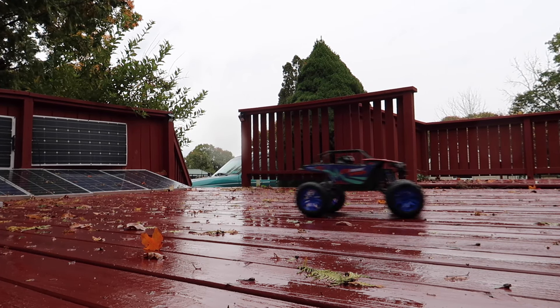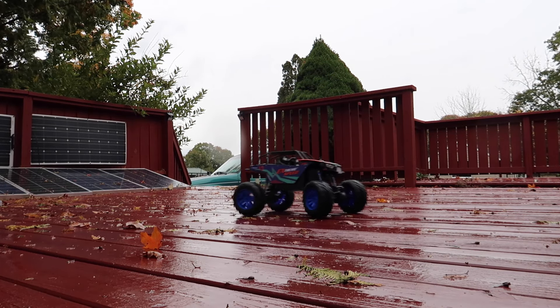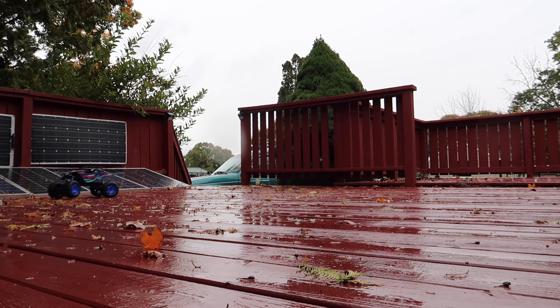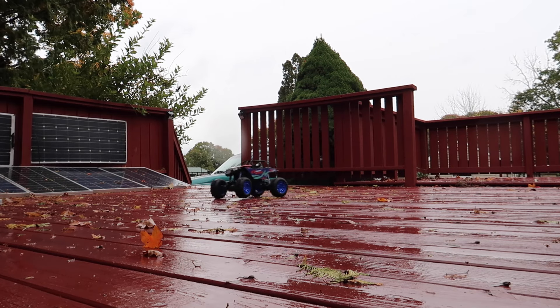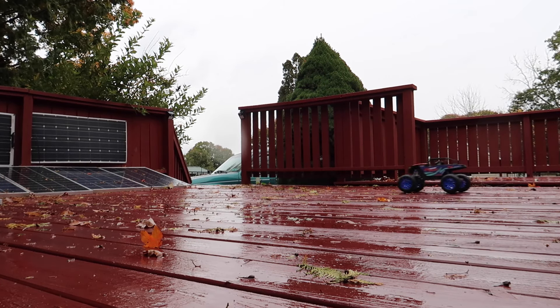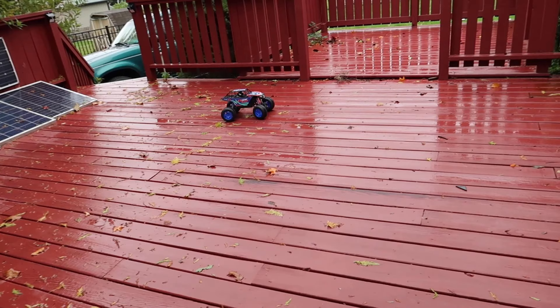It's a great hobby RC truck for adults and children. The monster truck has a sensitive wireless RC system that enables flexible control running on 2.4 GHz frequency. The battery life is equipped with 7.4-volt 1200 mAh upgraded LiPo batteries — each battery provides 40 minutes of runtime, giving you 80 minutes total with both batteries.